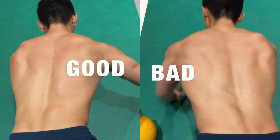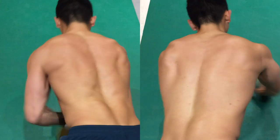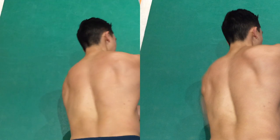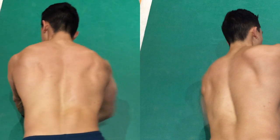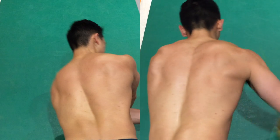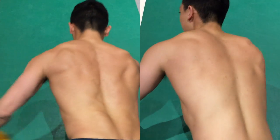On the left is a good example, on the right is a bad example. To the untrained eye, it might be pretty hard to tell if there's a difference, but pay attention to the scapula — particularly the medial border on that right side. The right side is winging like crazy every time I induce rotation underneath, whereas the left side looks good. The scapula stays flush against the thorax.